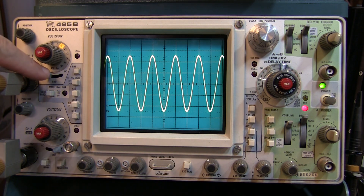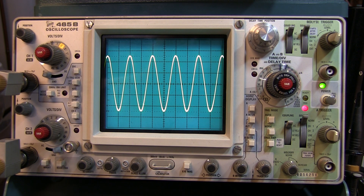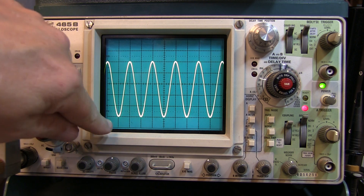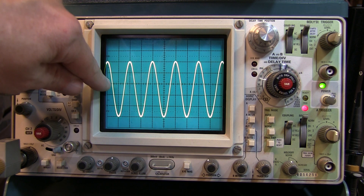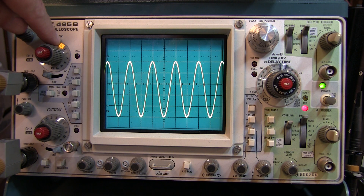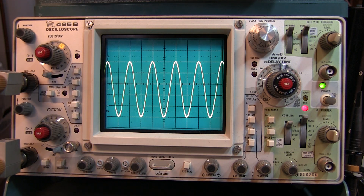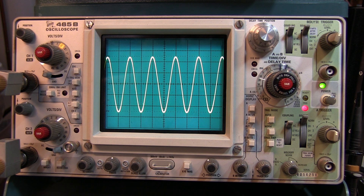So with the coupling done right, our vertical scale properly determined, and the bandwidth set appropriately, to make the peak-to-peak measurement it's actually very simple. We can use the vertical position control to line up the bottom of the waveform with a major graticule and simply count the number of graticules. In this case, we've got just about exactly five vertical graticules. So five graticules times 0.2 volts per division gives me a one-volt peak-to-peak signal. That's how simple it is to make that measurement, but you do have to ensure that you take care of these other details.